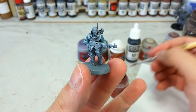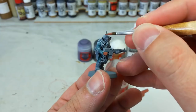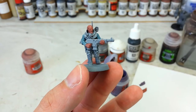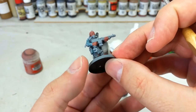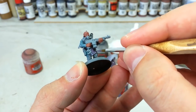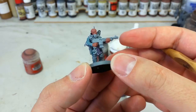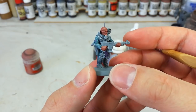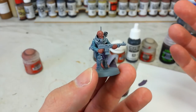Grab your small base brush and Bugman's Glow and start doing all the skin. By virtue of how well it covers over the gray, you can probably get away with one thin coat. While that's drying, grab a little Daemonette Hide — thinned just a bit so it flows off the brush — and paint in any fabric you want to be purple. Tilt the model back to get underneath more easily. These little armbands you might want to do in purple; I'm going to do mine in a slightly beige color since this guy has no shoulder pads.